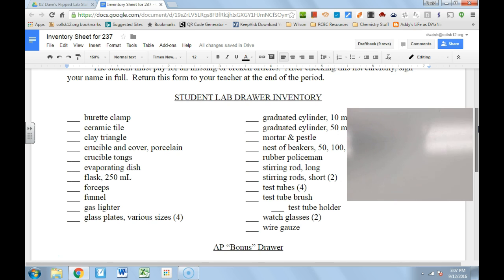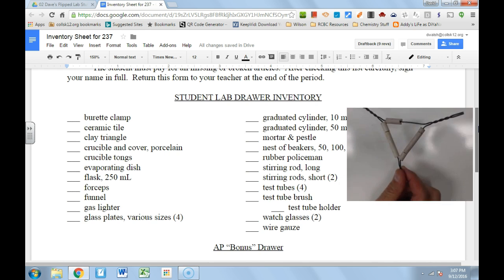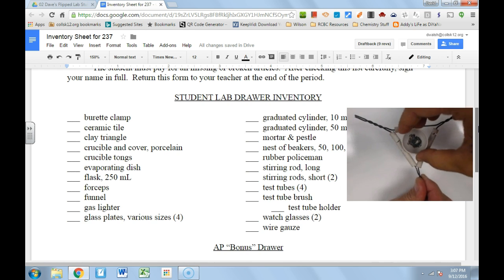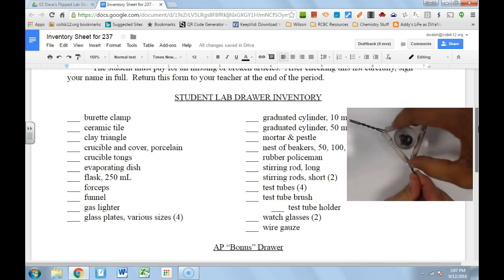And then we have a clay triangle — it is triangular. This is used to put things near a Bunsen burner without placing them directly on it; you put things in it and support them. Mr. Weingrad can show how a crucible goes right in there — the crucible fits right into the clay triangle and sits there perfectly.